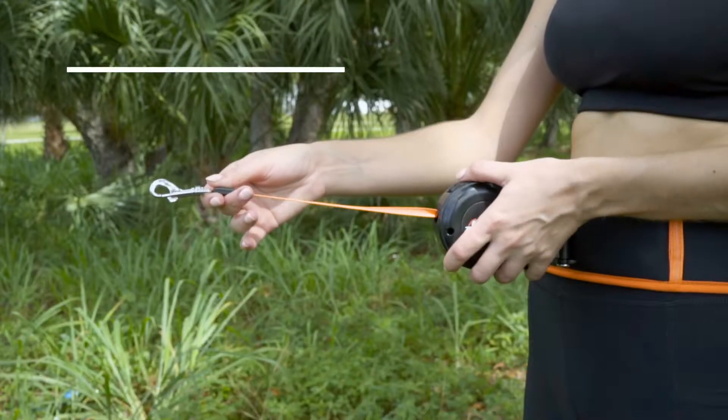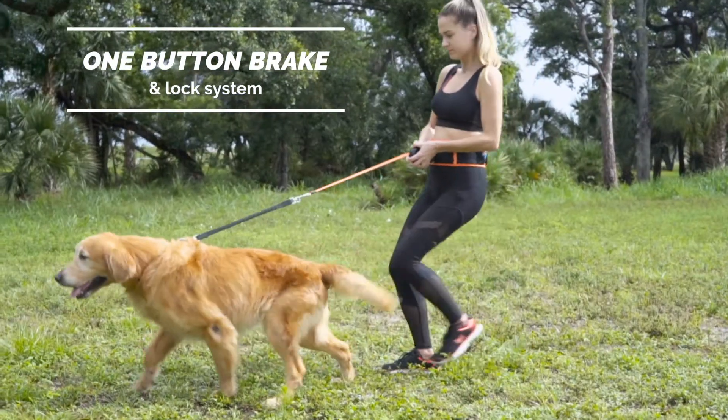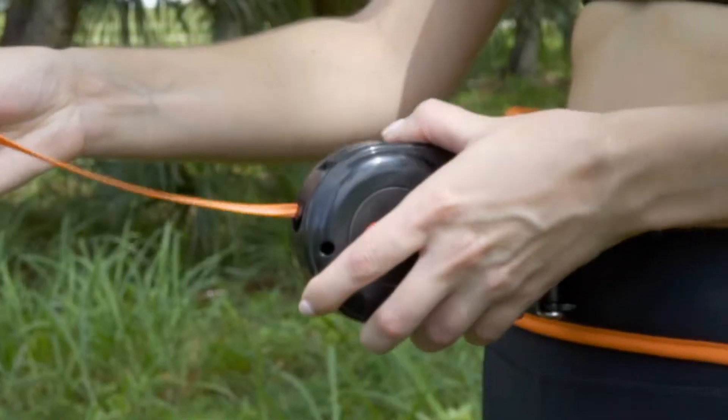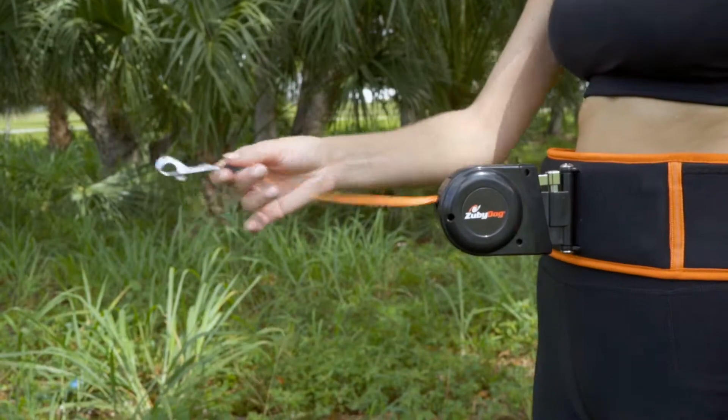The one-button brake and lock system allows you to be in complete control of your dog at all times. You can brake intermittently or lock the leash to a set length with a push of a button.